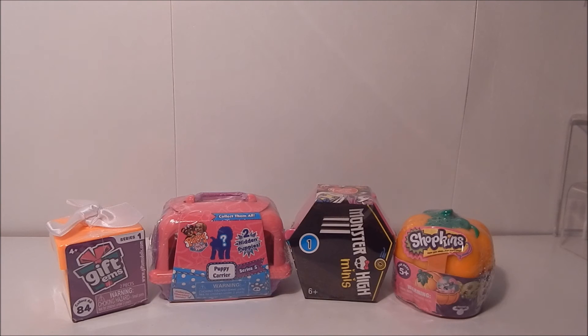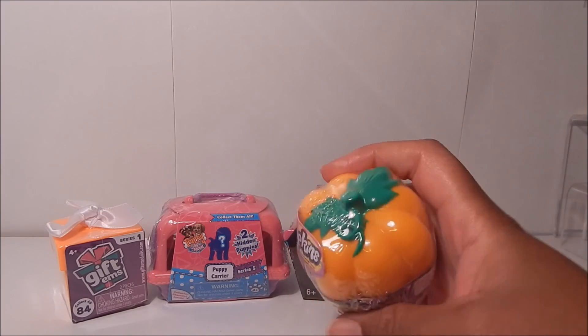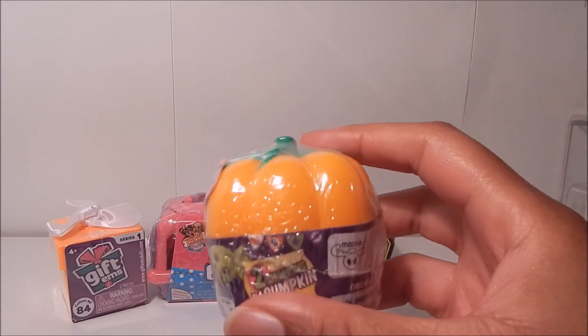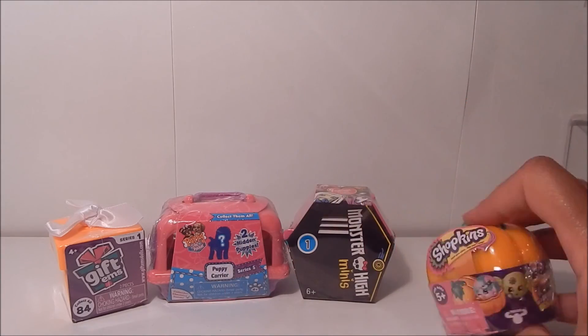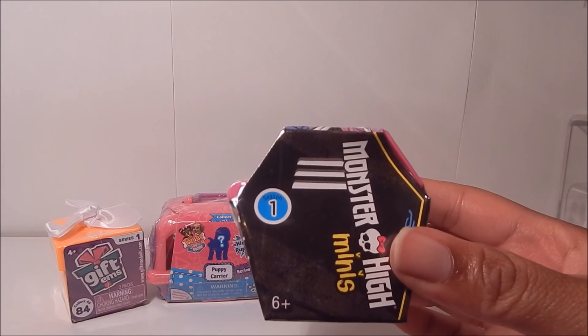Hi guys, it's me Ty and I'm back with another blind box opening. Since I'm filming this in the month of October, close to Halloween, I decided to try to get as close to the theme as possible. I do have here another Halloween Shopkins limited pumpkin — I love this front. If you saw the last video with this in it, you know how much I loved it.